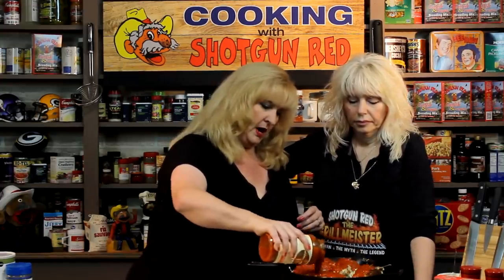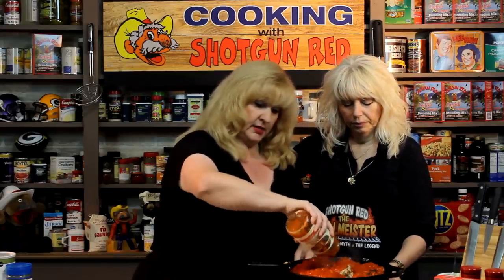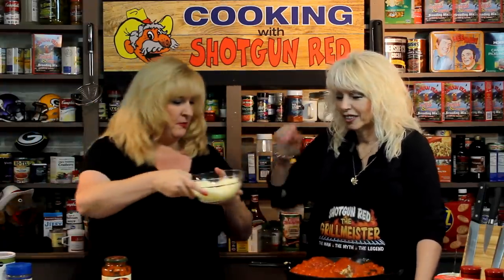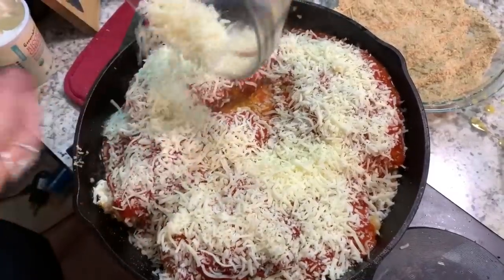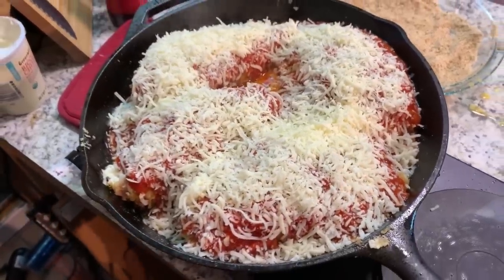I like Rao's marinara sauce — you can use whatever brand you like. Just pour some right on top in the pan while it's cooking, then turn the heat down because this is going into the oven. One jar should do for a pan this size, unless you really like extra sauce. We've got cheese on the inside — ricotta, mozzarella, and parmesan — and you're just going to sprinkle more cheese all along the top.